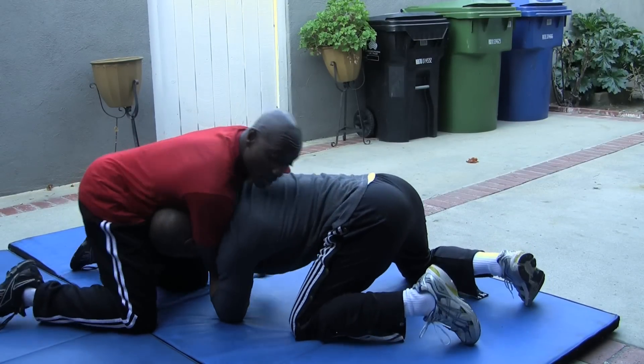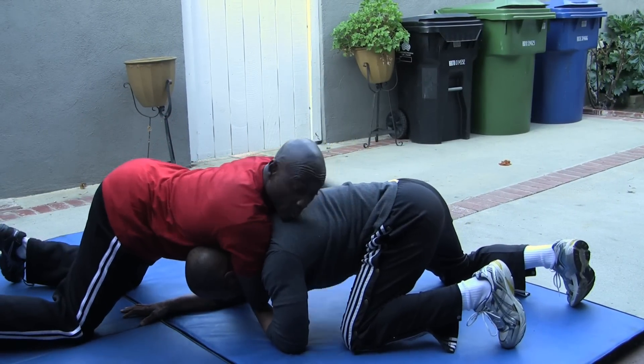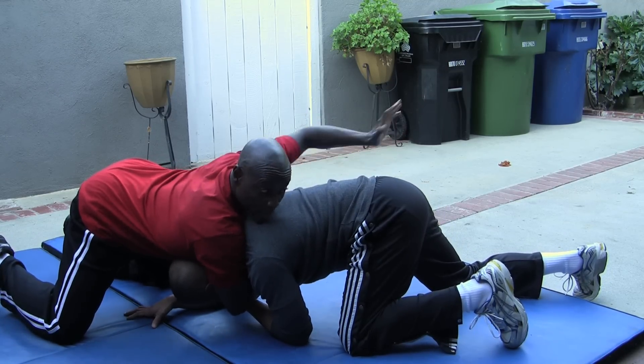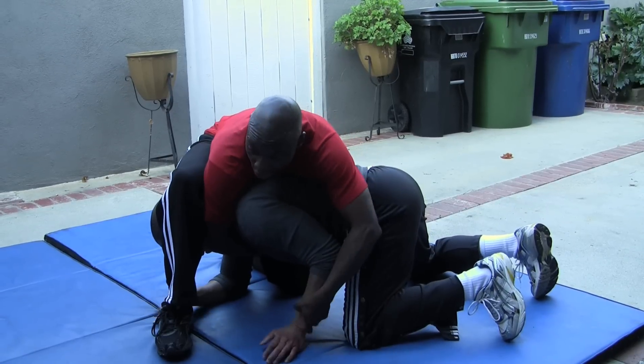He's grabbed your leg here. You have to make him let go. You shift your hips down, step out. He's expecting that he'll be able to roll off your right side. You, knowing he's going to do that, take your hand, check this hip, step over. He's knowing you're going to do that.